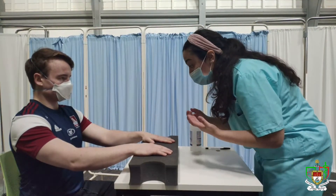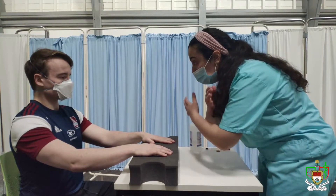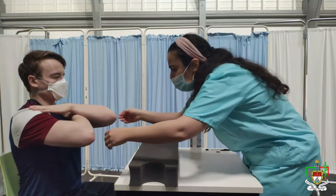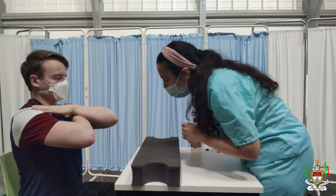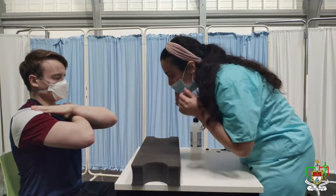So next, just have a look at your elbows. So for that, do you mind just crossing your arms again? I'm just going to have a feel of it there. I don't appreciate any rheumatoid nodules or any psoriatic plaques there either.